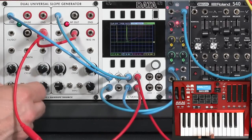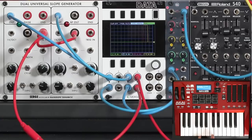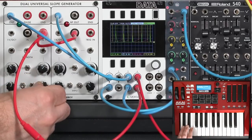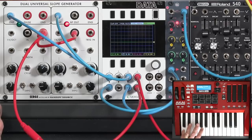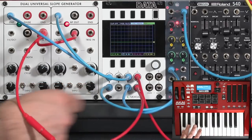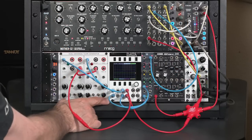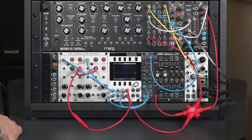With a little creative patching, you can create more complex envelopes out of this module than typically come with a normal semi-modular or even modular synth. That's another one of the strengths of the Dual Universal Slope Generator.